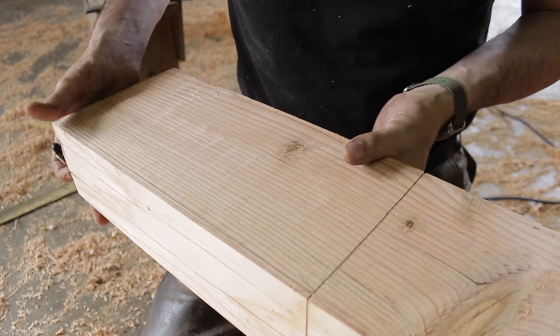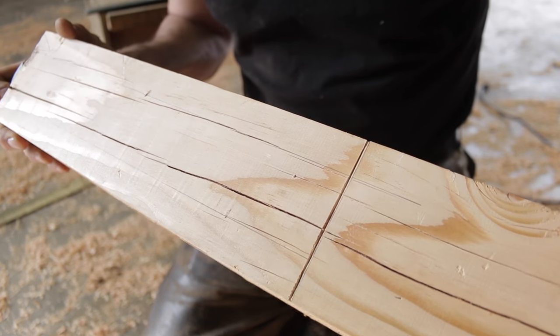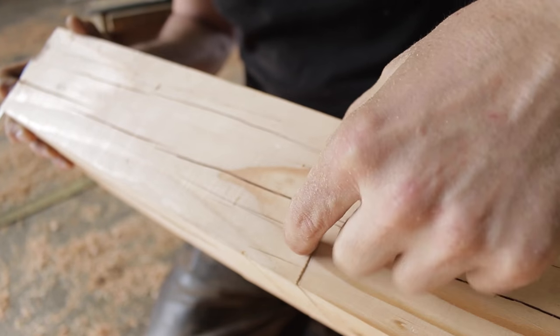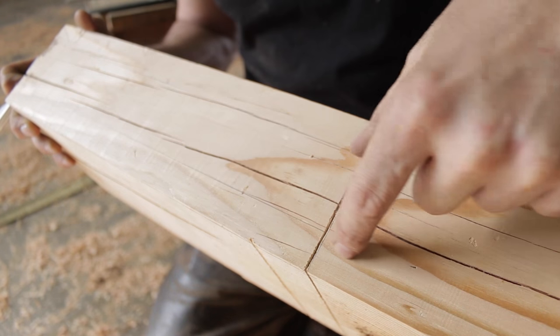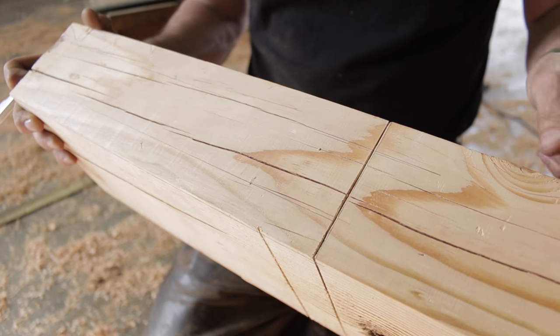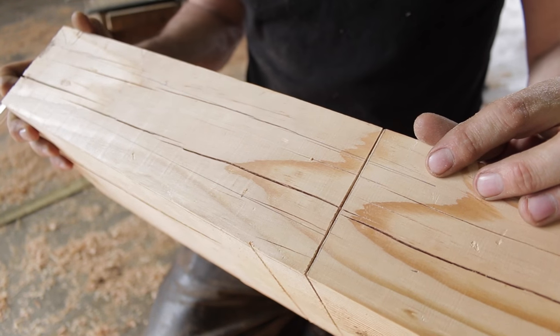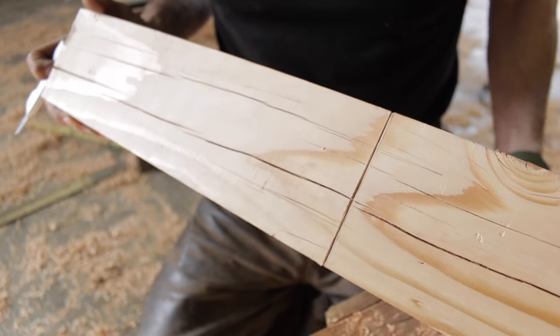And here on the other side you can see this is the thickness — the two-inch — that's going to go right inside that mortise we chopped. So how do we go about cutting this? There's lots of ways. I'm going to show you how you can do it with a hand saw, and then I'm going to do it with a skill saw just to save time and speed things up a little bit.